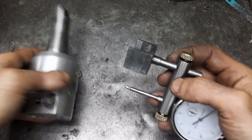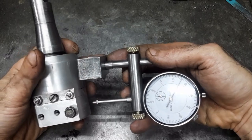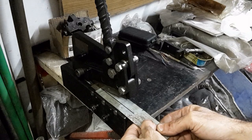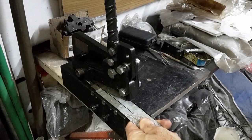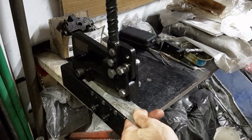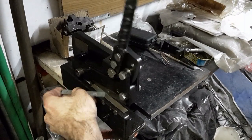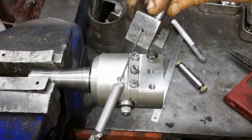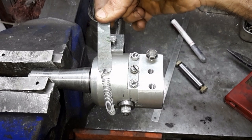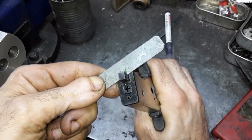Almost done, it just needs a spring to hold it in place. I use the shears I built to make a tap. The location of the locking notch on the tab is marked, and a nipper tool is used to cut the notch.